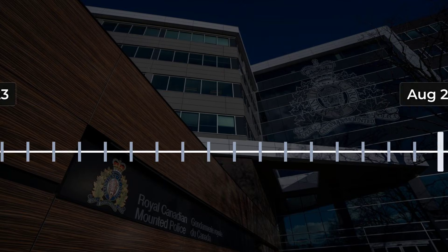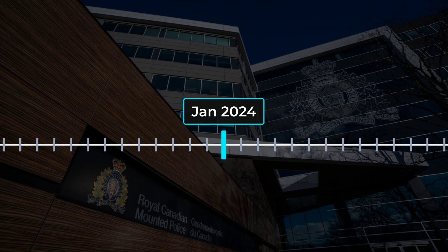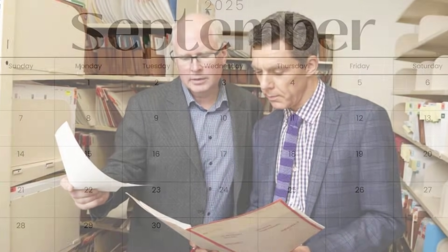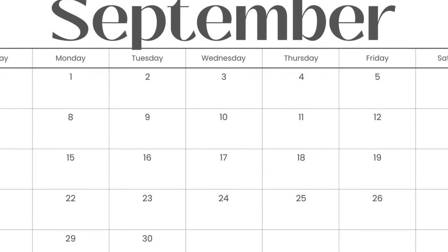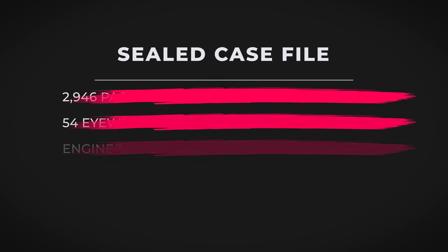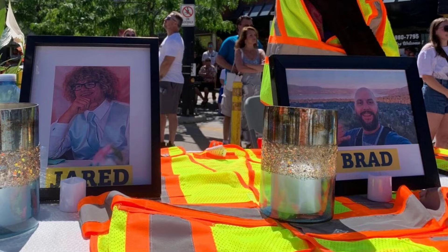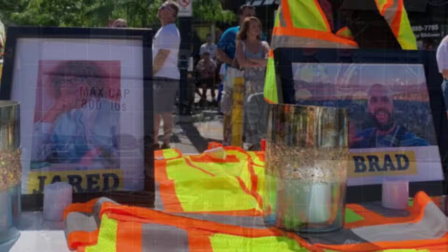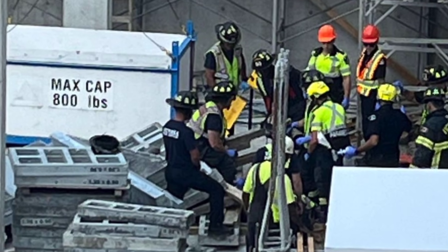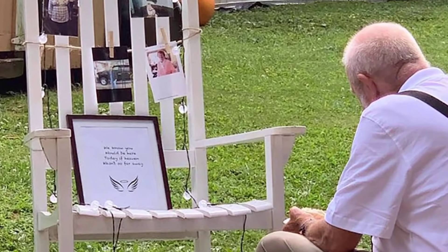The RCMP's criminal investigation wrapped up in early 2024. Nearly three years after the collapse, detectives recommended charges of criminal negligence causing death, but as of September 2025, not a single charge has been filed. The full case file — thousands of pages of forensic data, witness interviews, and technical analysis — remains under seal at the request of the BC Prosecution Service. No company or individual has been named publicly. Families left waiting for answers have seen only redacted summaries. WorkSafeBC completed its own technical probe in 2023, but the final report is also locked away. Regulators cite the risk of prejudicing any future trial. For those who lost loved ones, this secrecy is a second wound.